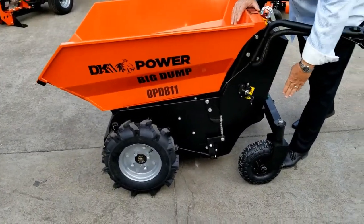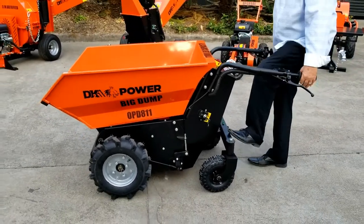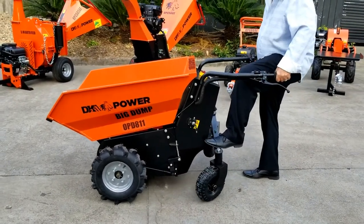It comes with an articulated arm on the back so that on unlevel ground, it will adjust itself.